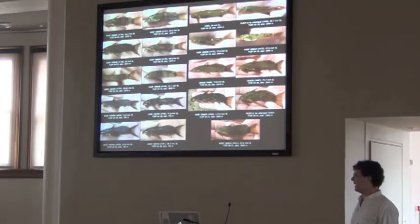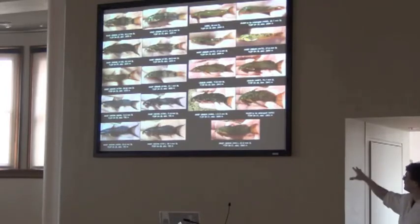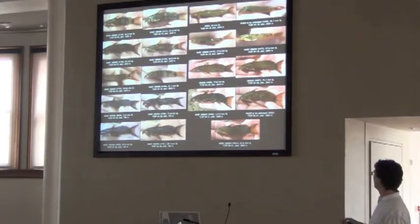As soon as you put them in the formaldehyde, those will take. But they have an incredible amount of variation in the color patterns on their sides, and you don't know whether that color variation is species-specific or not. So I needed a lot of pictures of these things with their live coloration, and I just started holding them in my hand and photographing these things as many as I could.